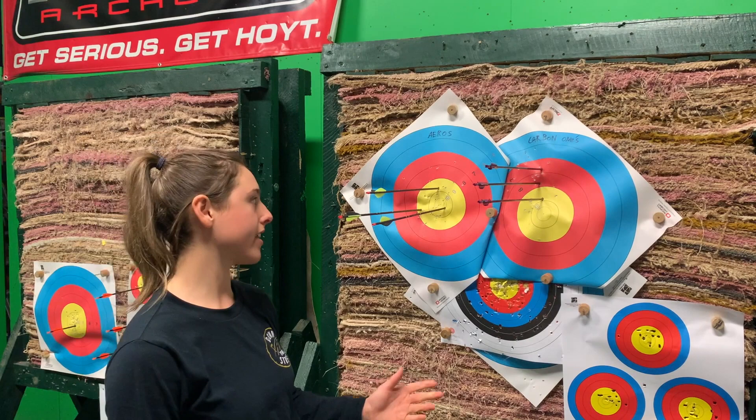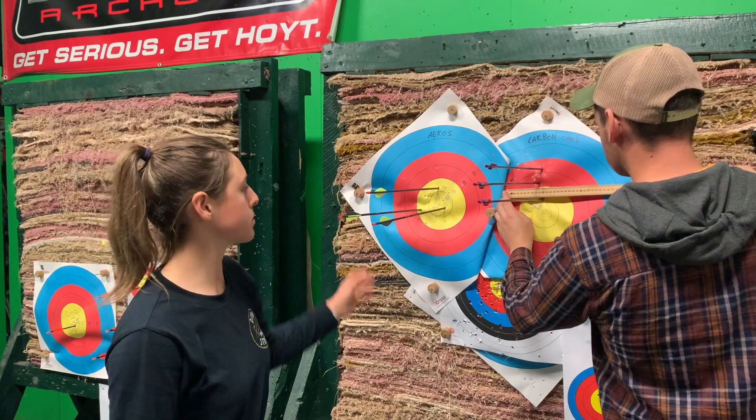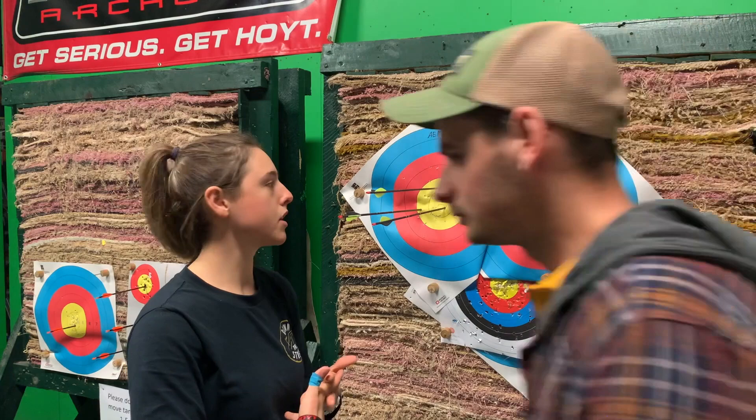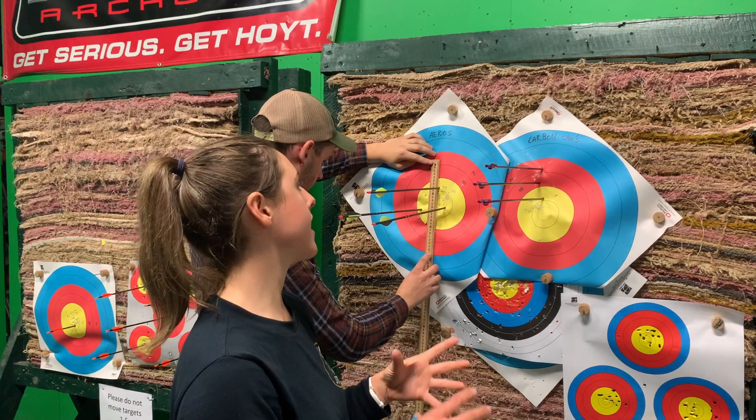After 12 ends we found that my center group for the Carbon Ones was actually a bit off from where we judged it to be — the group is centered around the eight ring, whereas with the Eros arrows we pretty much nailed the center of the group. In terms of variation and grouping they're looking pretty similar. I had some iffy shots — we took out one bad shot with the Eros and one really bad shot with the Carbon Ones — and just went with the groupings we had.